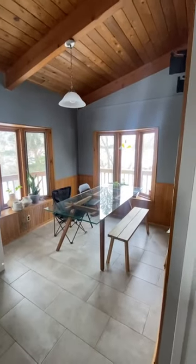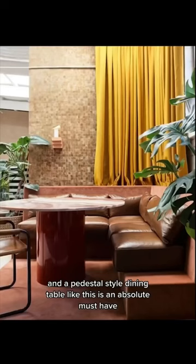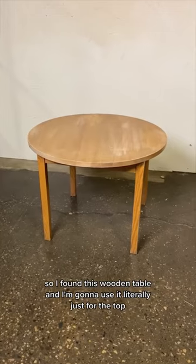I'm turning my dining room into a 70s inspired dining nook, and a pedestal style dining table like this is an absolute must-have, so we're gonna try to DIY one. I found this wooden table and I'm going to use it just for the top.